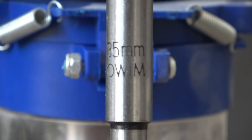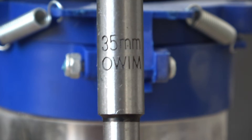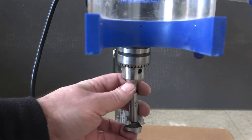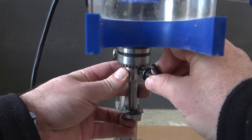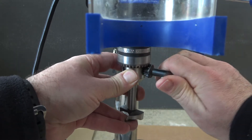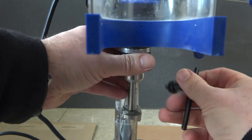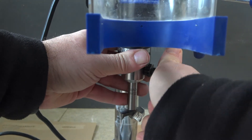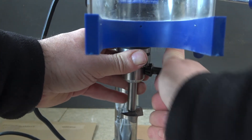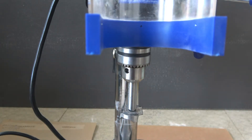Instead of three quarters of an inch Tim, we're going for 35mm, which is approximately an inch and a half. Once the bit is placed in the chuck, make sure that you tighten all three points on the chuck key to make sure it's not going anywhere.